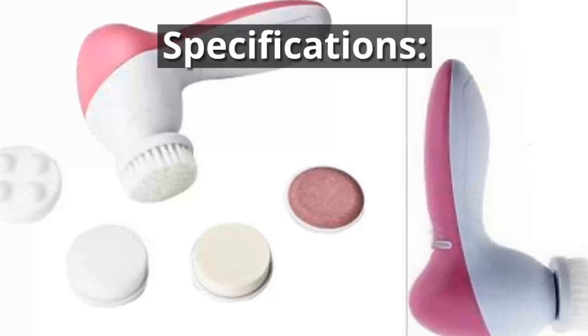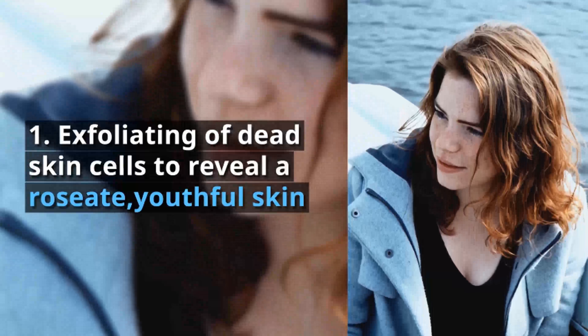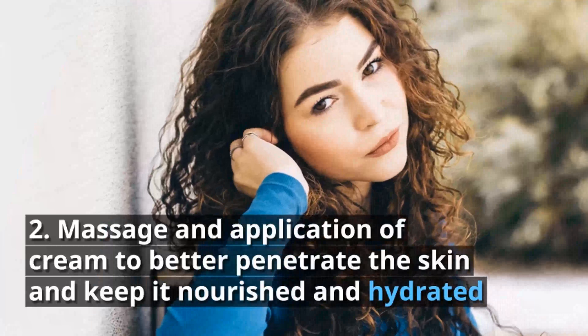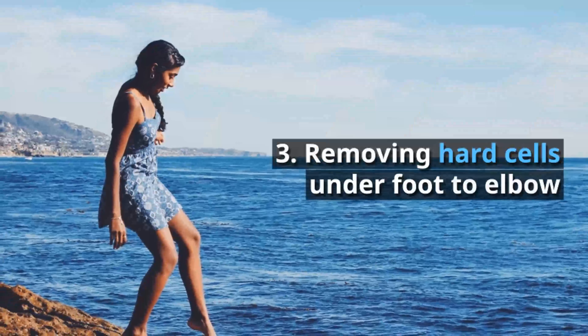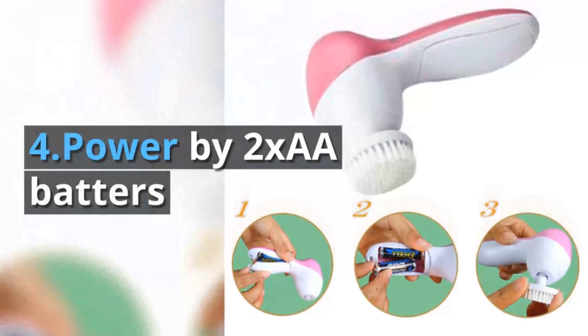Specifications: One — exfoliating of dead skin cells to reveal a roseate, youthful skin. Two — massage and application of cream to better penetrate the skin and keep it nourished and hydrated. Three — removing hard cells under foot to elbow. Four — powered by two AA batteries.